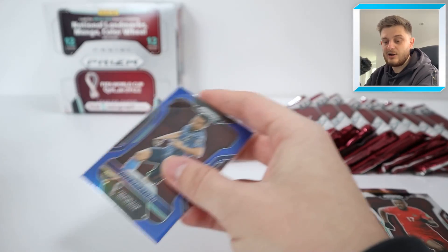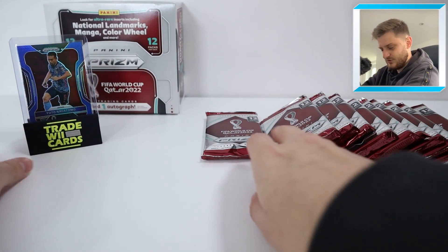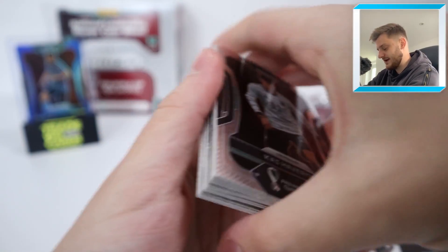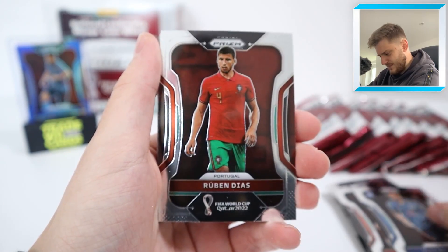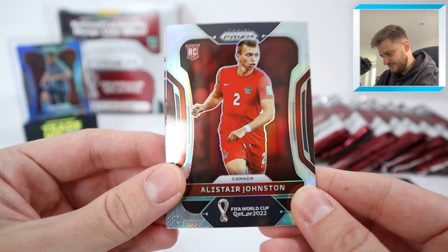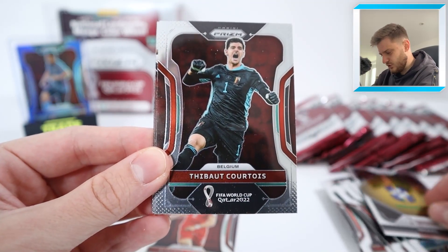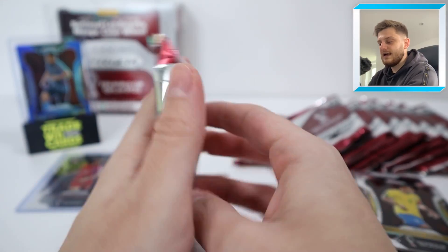Let's get this parallel sleeved and top-loaded and crack into some more packs. You are guaranteed pretty much four numbered cards in a box — we've still got three more to come. In the next pack we've got Kai Havertz, Matty Cash, Yuta Nakayama, Ruben Diaz, Keylor Navas, Sadio Mane, Lucas Torreira. We've got an Alistair Johnston Silver Prism rookie for Canada, who were very unlucky in their game against Belgium. Brazil badge, Thibaut Courtois, Felix Torres, and Thiago Silva for Brazil.